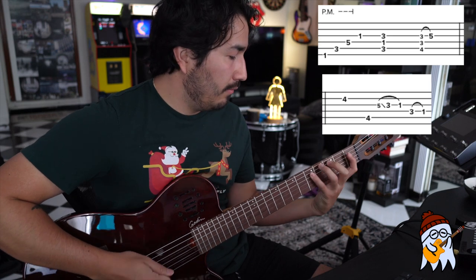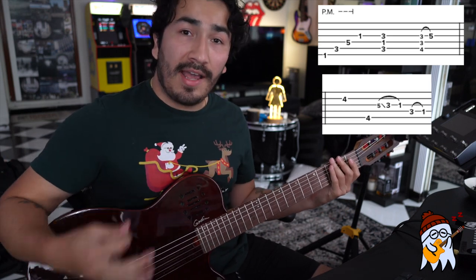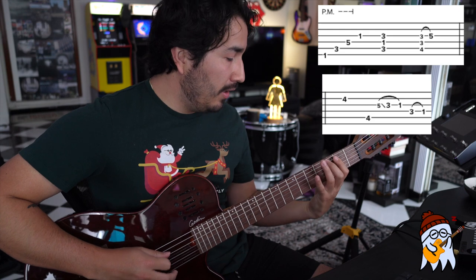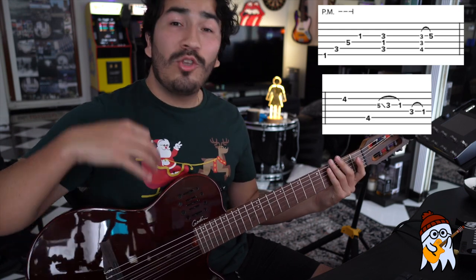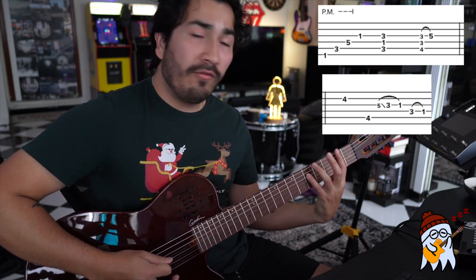So the first part is going to sound like this. It's going to start with an F minor 9 arpeggio. You've got six string first fret followed by three followed by five and then followed by one. What you are going to do is that you're going to use your right hand to palm mute the sixth string, fifth string and fourth string.